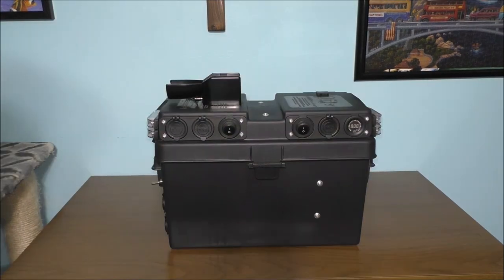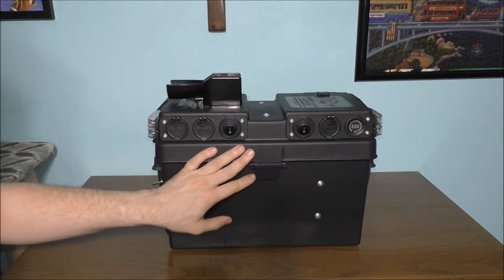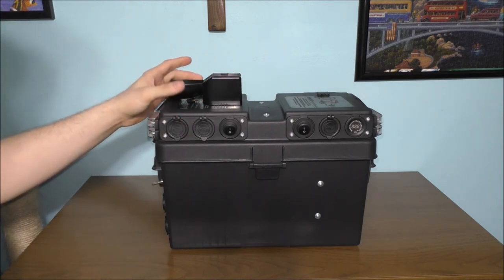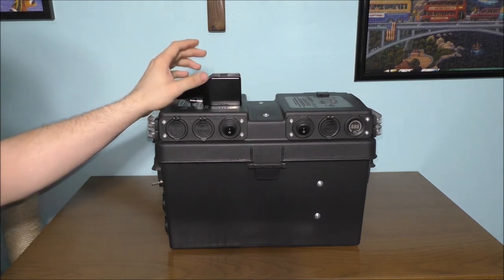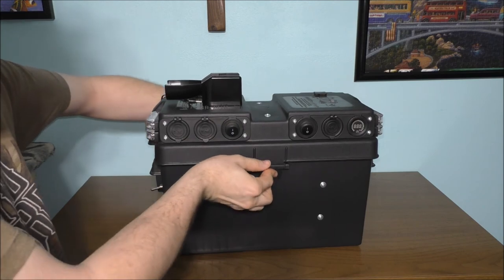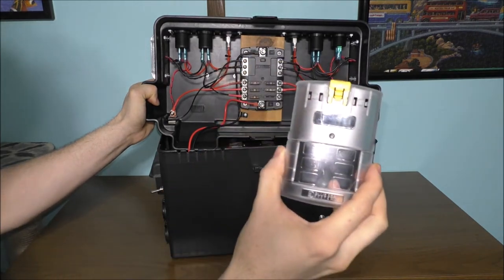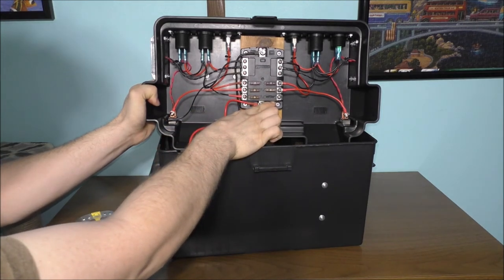Let me show you how I wired the charging dock to the fuse block inside the battery backup system. This has a plug on the end, so I can unplug it and have the charging dock unpowered, or unmount it and use it somewhere else in the house. Let's unclip the sides and take off the cover plate to protect all the fuses. You'll notice I have one more circuit left — I can add something else if I want.